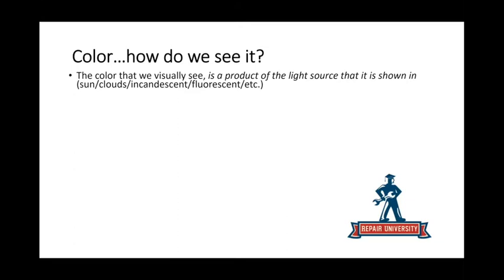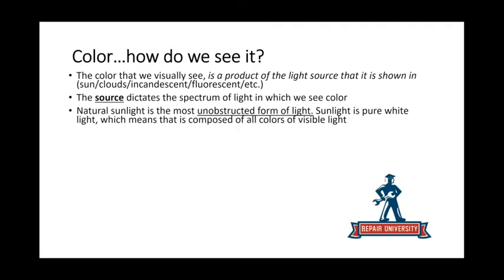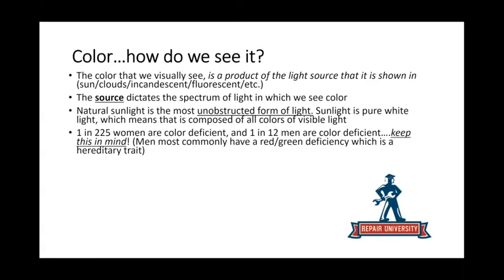When you see color, it's a byproduct of the light hitting it — sun, clouds, incandescent, fluorescent, all those things. The source dictates the spectrum of light in which we see color. Natural light, meaning sunlight, is the most unobstructed form. Light runs in nanometers, roughly 380 to 720 is what a human can pick up. When all the wavelengths are uniform together, you form pure white, which is sunlight — and that's what we're trying to achieve.